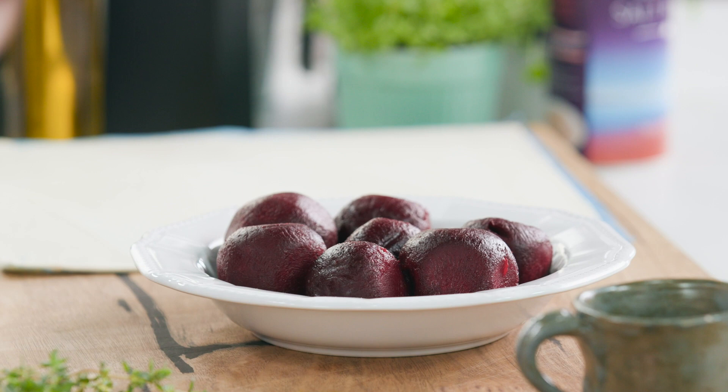Rosie, I'm going to make a Tarte Tatin, which is an upside down pastry tart. Usually it's quite sweet — we make it with apples and pears — but I'm going to do something a little bit different. I'm going to make it with beetroot, because that's the hero of today.